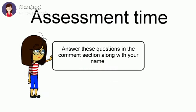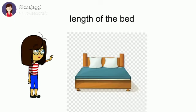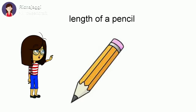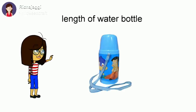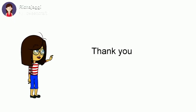Assessment time. Answer these questions in the comment section along with your name. You will write 'more than a meter' or 'less than a meter' for your answer. Length of the bed — is it more than a meter or less than a meter? Length of a pencil — is it more than a meter or less than a meter? Length of a water bottle. The height of a giraffe. I will wait for your answers in the comment section. Thank you.